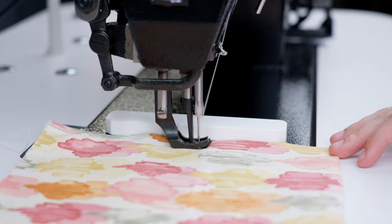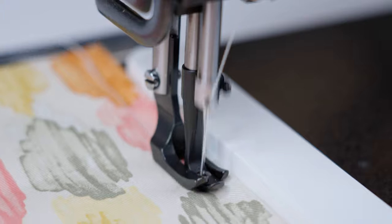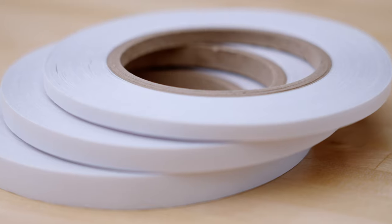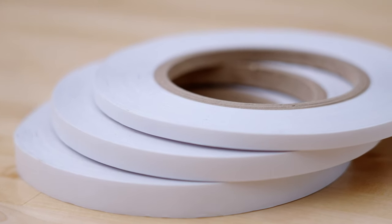With such lightweight fabrics you don't need the extreme holding power of canvas basting tape, so this tape will hold them perfectly without gumming up your needle. This tape comes in widths of a quarter inch, three-eighths inch, and half inch.